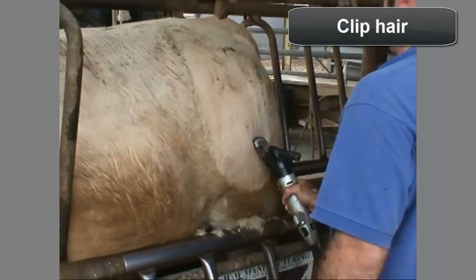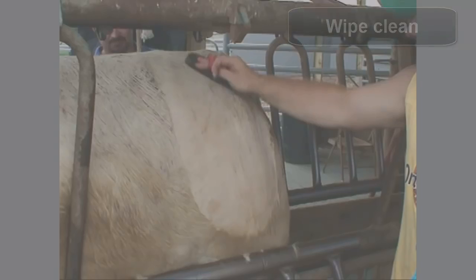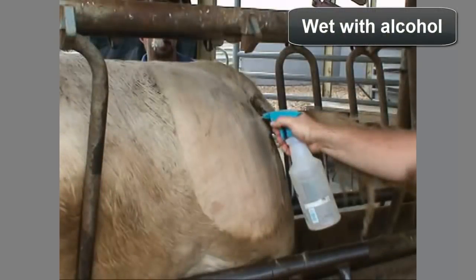Prepare the hide to receive the brand by clipping the layers of insulating hair, which also provides a visual guide for brand placement. Next, wipe the area clean with a brush or rag to remove the clipped hair and any other debris. Then spray a generous amount of denatured alcohol to thoroughly wet the hide, forming a layer that helps transfer the cold temperature of the iron to the hide.